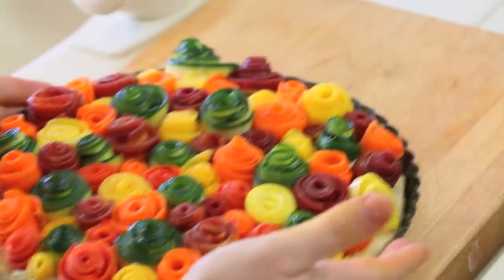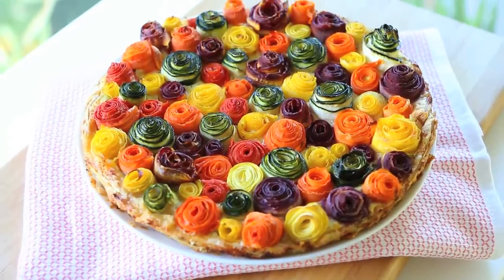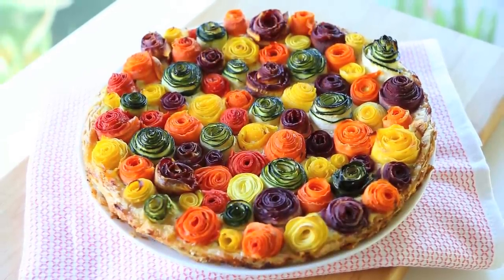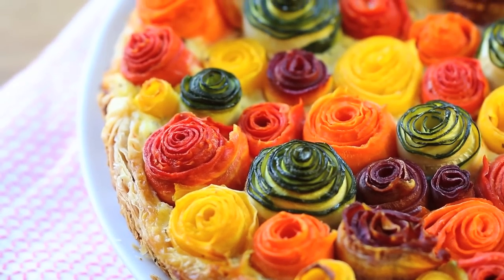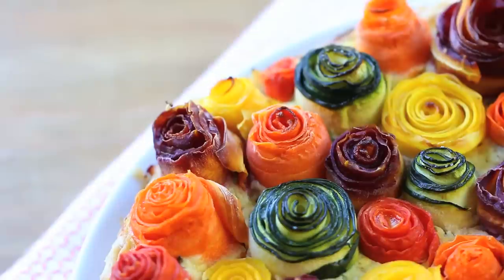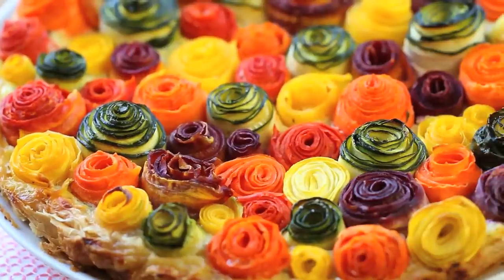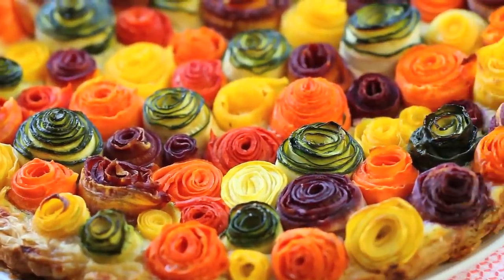The oven is already preheated at 380 degrees. I'm going to bake my zucchini and carrot tart for 50 minutes. And voilà! Our zucchini and carrot field of roses is beautiful and ready to be enjoyed. This is a perfect kids-friendly recipe to serve in order to impress your friends with a super easy recipe with stunning, beautiful results.